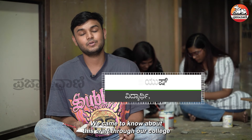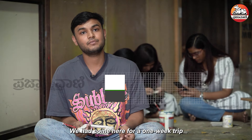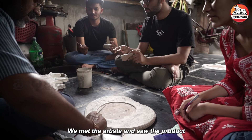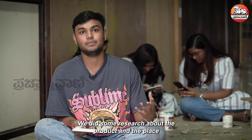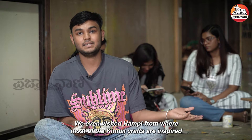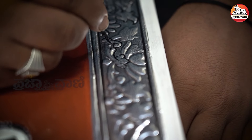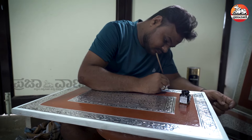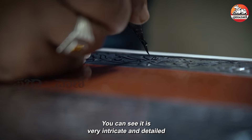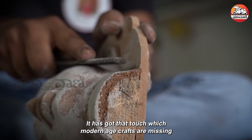We came to know about this craft through our college itself. We had come here for a one-week trip where we met the artisan, saw the product, and did some research. We also visited Hampi, from where most of the Kinnalakalai crafts are inspired. The craft is very intricate and has a detail and touch that modern age crafts are missing.